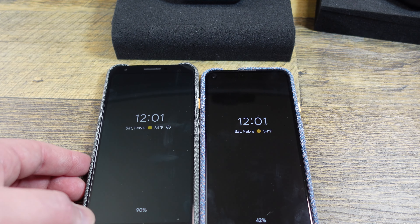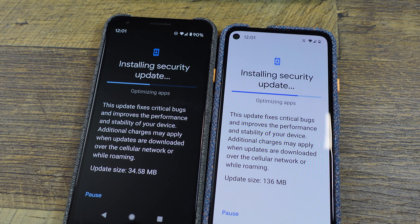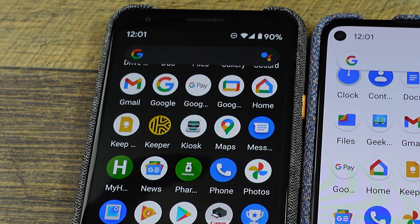Let's compare the two Pixels to each other. They're pretty similar — obviously they're both Pixels, so they should work just fine. Fingerprint sensor works great on both. Both of them have updates available. I've set the display settings to be basically the same. The 4A 5G is here, and the Pixel 3A XL is here.